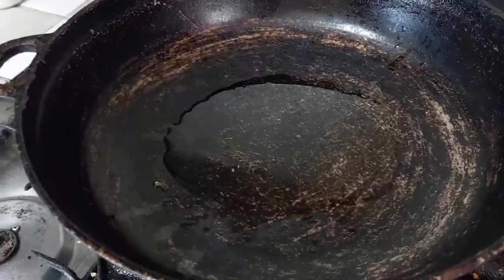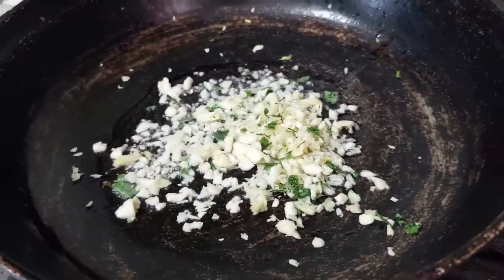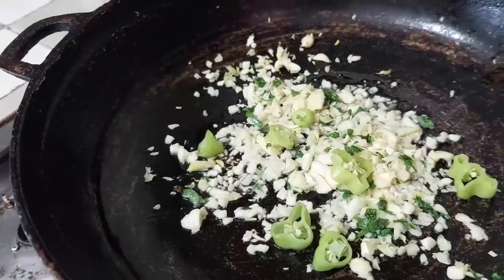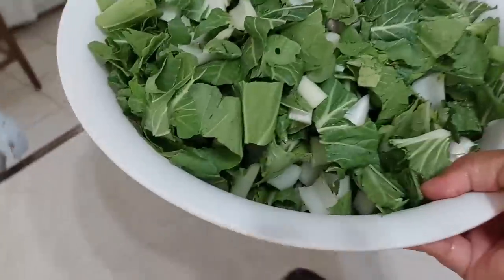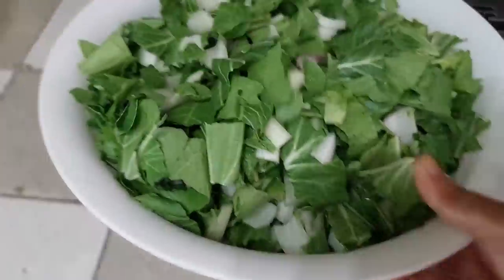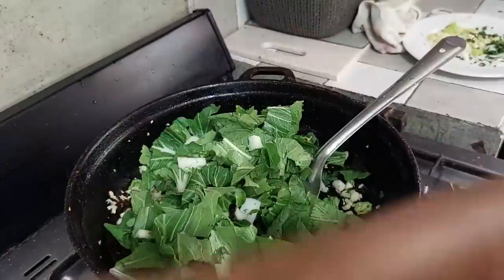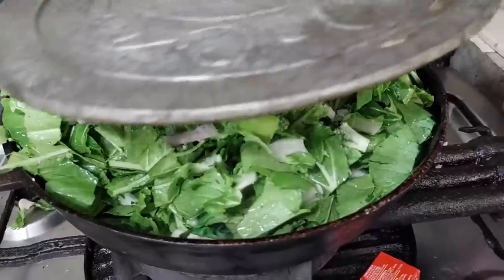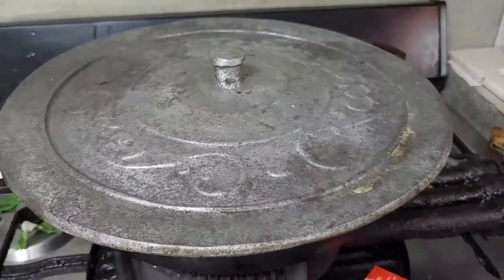So we're going to do the bok choy now. We're using a hefty amount of garlic — the same mix as before with the pumpkin. We're just adding the bok choy pieces gradually. If it starts to wilt down, it will all wilt down. Just cover it on medium heat and wait.